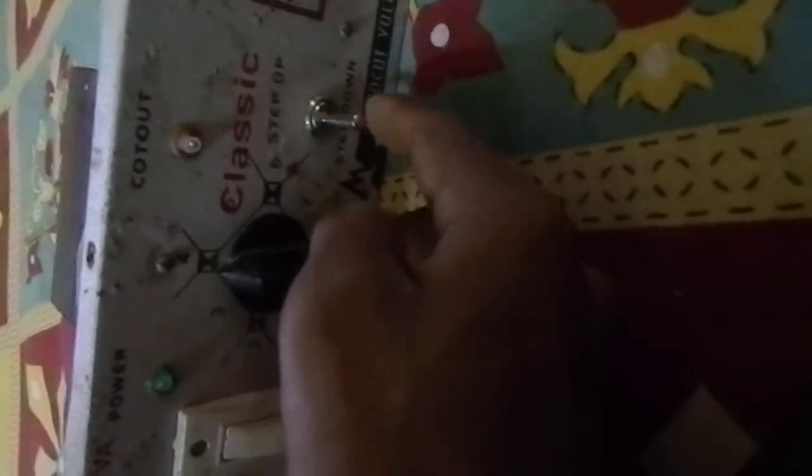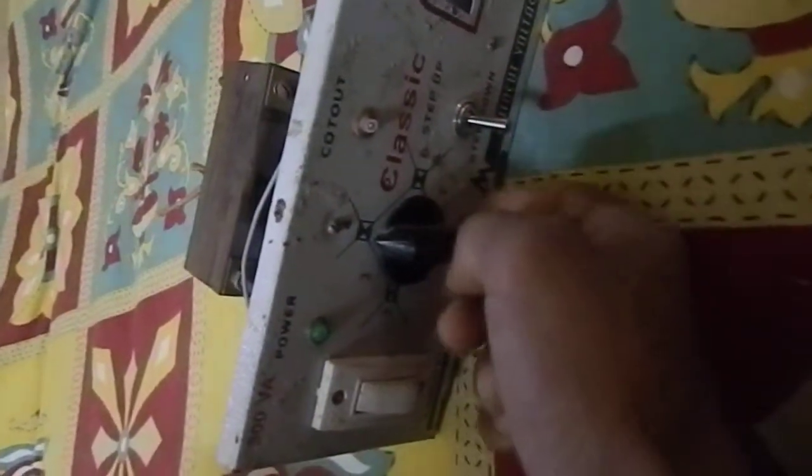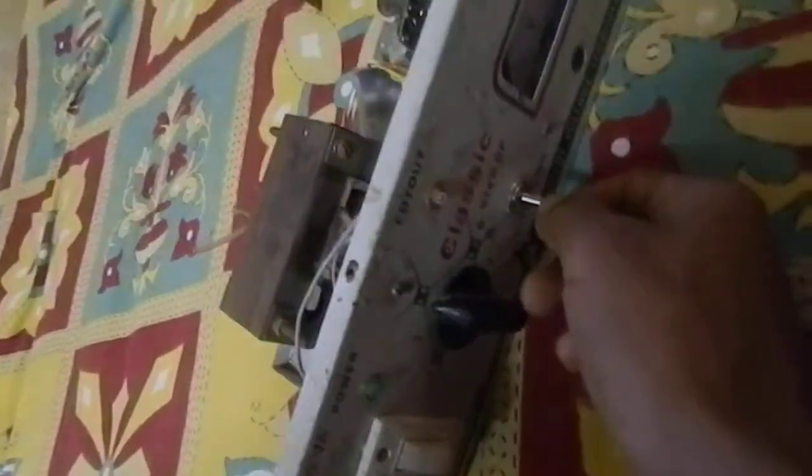If you put it in the middle position it is not working. If you push it to the up side then it is step-up, and if you put it to the down side then it is step-down — which is a step-down voltage stabilizer. Here is the DPDT — sorry, this is the relay: 12 volt relay, 12 volt and 6 ampere.